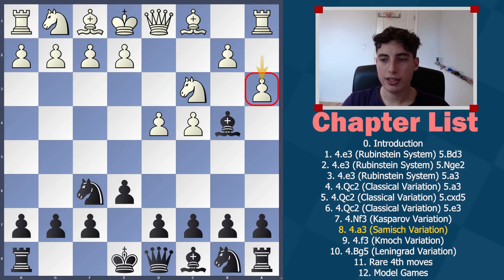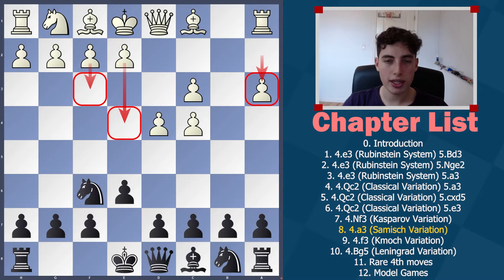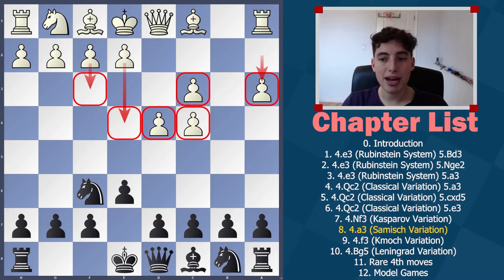Even though a3 doesn't make too much sense on its own, it has been tried in combination with the move f3. Together, these two moves aim for a big pawn mass in the center: after a3, bishop takes, pawn takes, and then e4 is the obvious attempt. White is wasting a ton of time with all these pawn moves, but the benefit is indeed getting a big pawn mass. This is not so dangerous and it's easy to disarm.